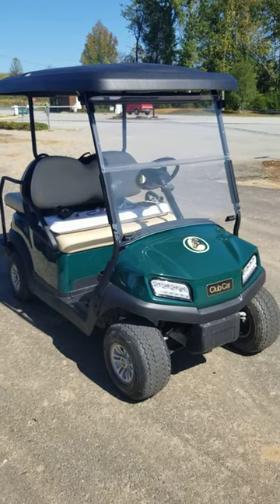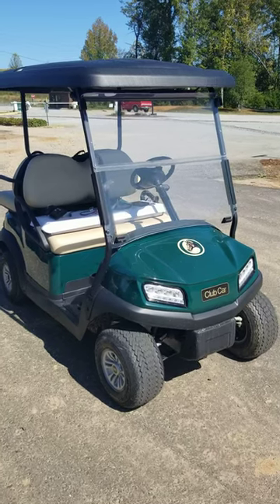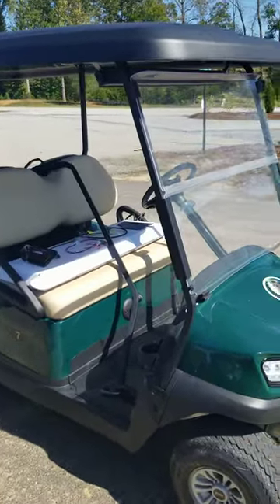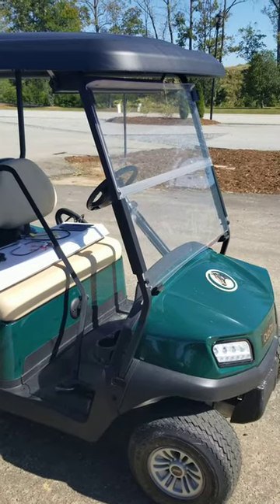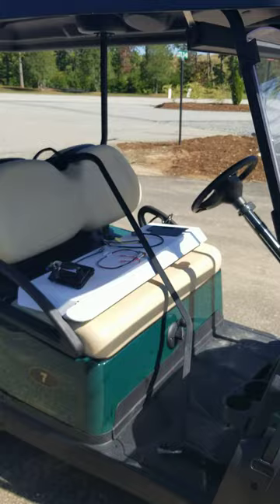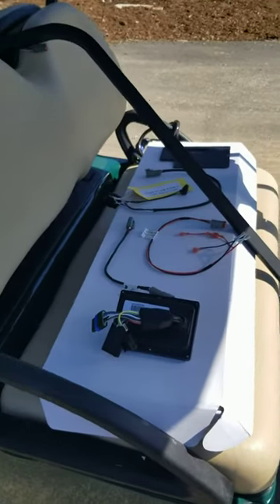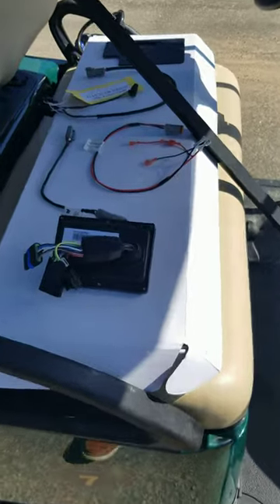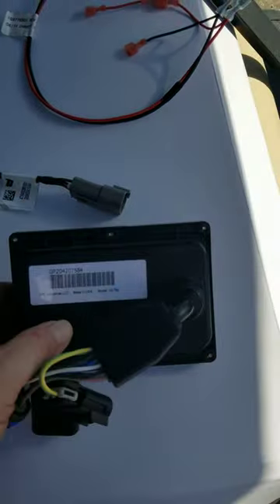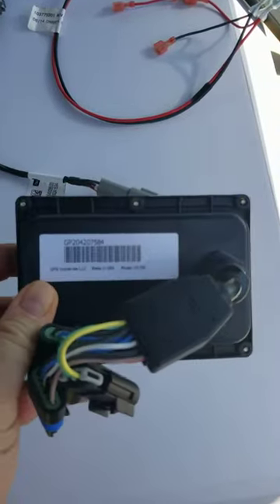This is our Club Car Tempo 2 Plus 2 gas car and we're going to go through the installation of an XLT, which is our 10-inch touchscreen. But first I want to show what needs to be shipped for every single gas car. From GPSI there'll be a shipment of what's called a GCCM — this is a motor controller for the gas cars for the stop and go.